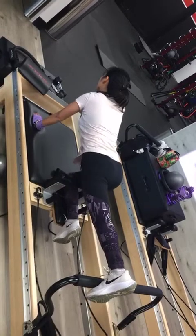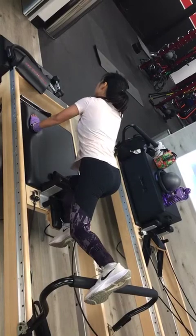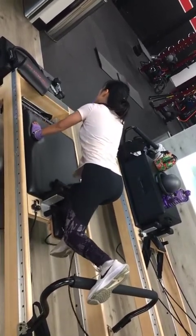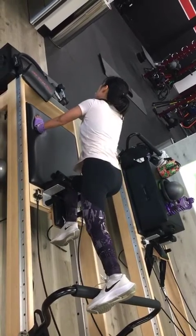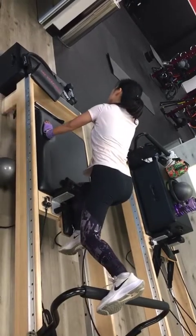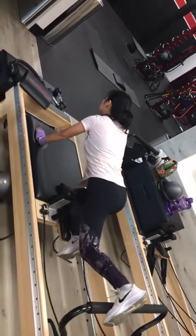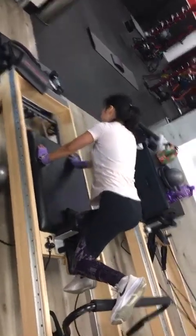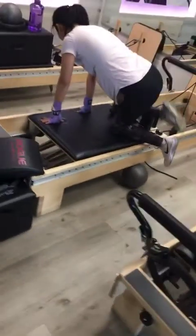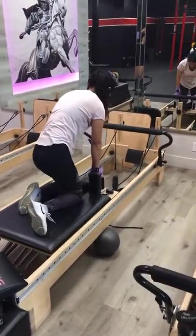Good job. 20 seconds left. After this one, you're going to kneel facing the back, and you're going to do pull-ups, okay? In 10, 9, 8, 7, 6, 5, 4, 3, 2, 1. All right, turn around. Good. There you go. No worries, you're doing good. Put your knees in between those handles. You're doing great.